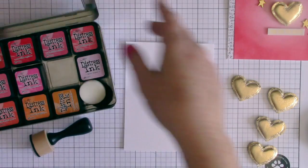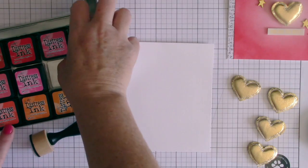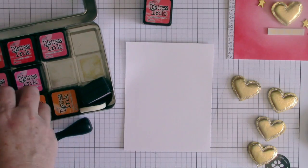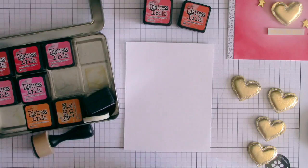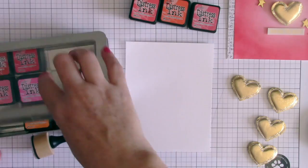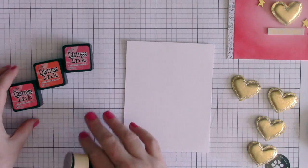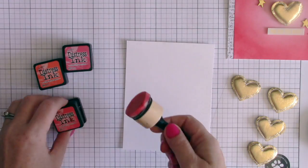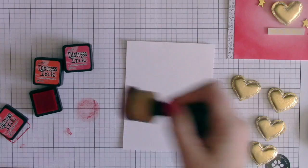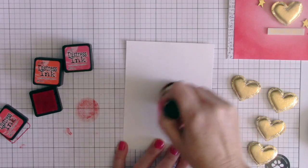You'll need some smooth cardstock and some distress inks. I love the Tim Holtz distress inks because they blend really well and mix and match colors beautifully. I'm picking out three colors in corals this time. I'll link them all down below so you know exactly what I used. I'm going to use the mini foam blender, which gives a nice smooth look to your card front.